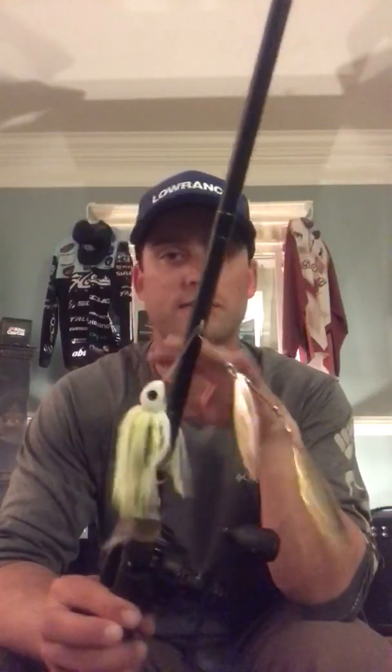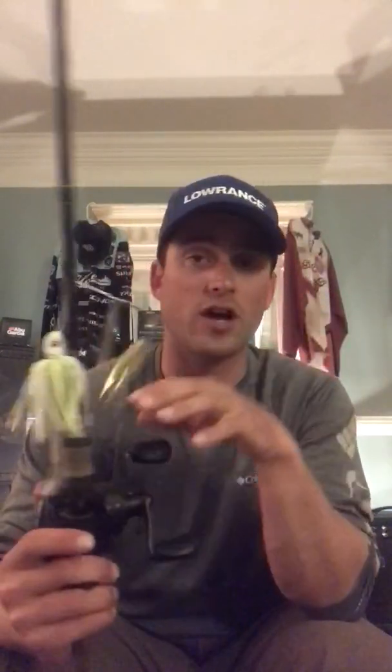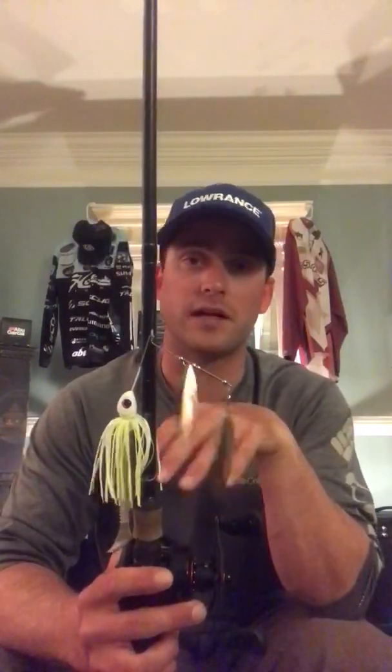During practice, this was the spinnerbait I was catching them on — a double willow leaf, gold and silver blade, same one ounce setup, same rod and reel. I'm throwing an IMX 7-foot-1 medium heavy fast tip, and an Abu Garcia Revo at 8-to-1 gear ratio. It's a fast gear ratio but I was reeling really slow. When you got bit, it was such close-quarter combat with cables, huge rock, huge wood — thousands of cables, it's Grand Lake. I was able to wrench them out and boat flip them — never even used a net. In the tournament, the only spinnerbait I did get a bite on was the Colorado blade.